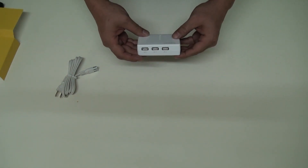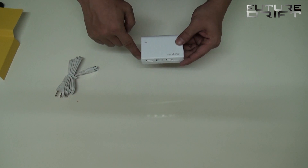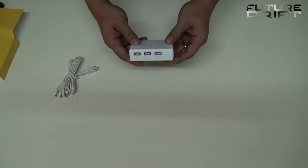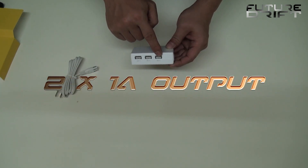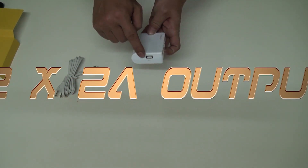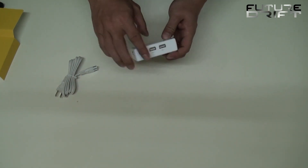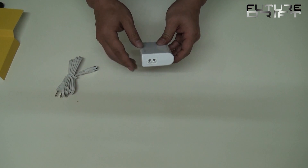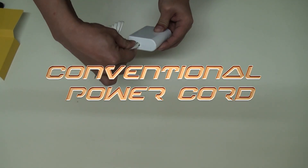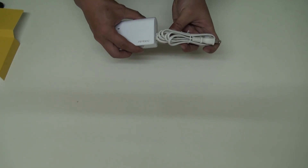It comes in a lightweight, glossy white casing with no sharp edges, making it look very decent. These two ports support 1A each, and these cornering two ports support 2A respectively, especially needed for tablets and high-end smartphones.